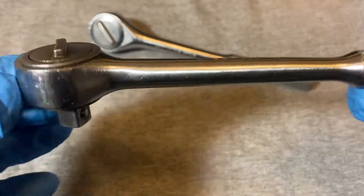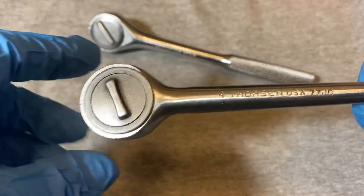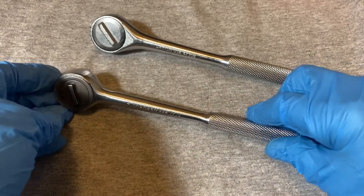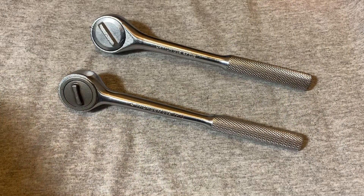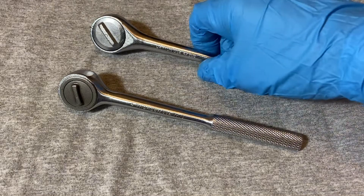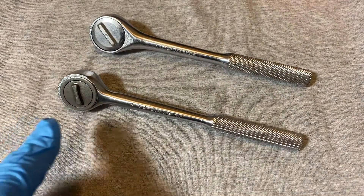This is Three Apes Thorson 77, JC. There were two particular models that you're gonna run across if you see a lot of Thorsons. Thorson had — here's a Dayton — they went under the name Giller, they went under the name Action, so there were quite a few companies that Thorson carried and made ratchets for. But usually when you see a Thorson or a Thorson company ratchet, you're gonna see these two models.